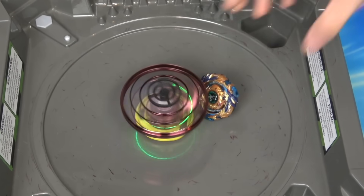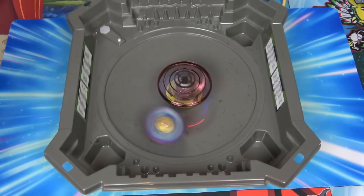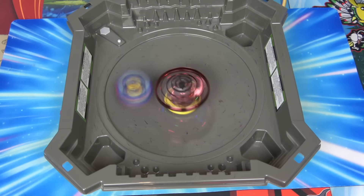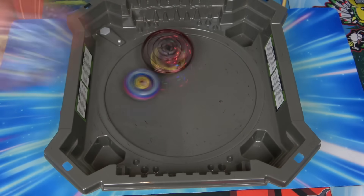I don't even know if an attack type can move it. Let's try Valkyrie. Attack types are like that - if you keep going around you're never gonna win. I think I need a better attack type. Let's try God Valkyrie. I think Cho-Z Valkyrie is better than God Valkyrie. No, I think you're wrong. Go for it.